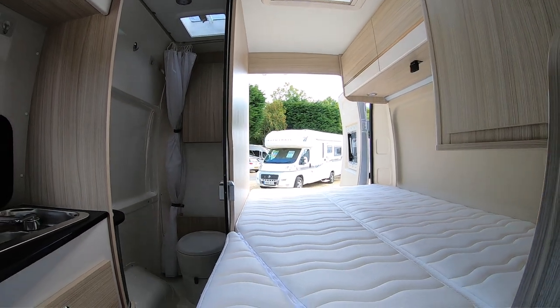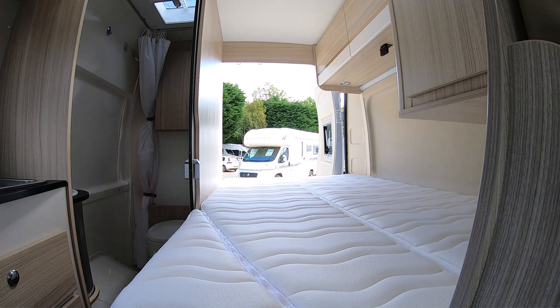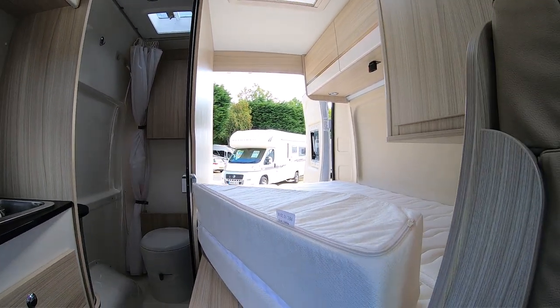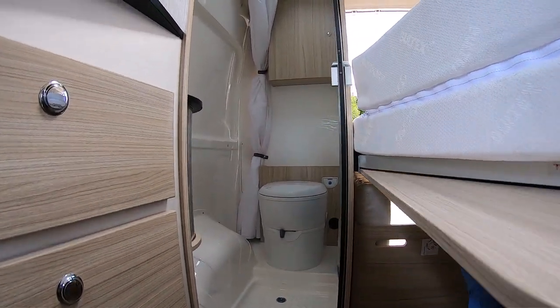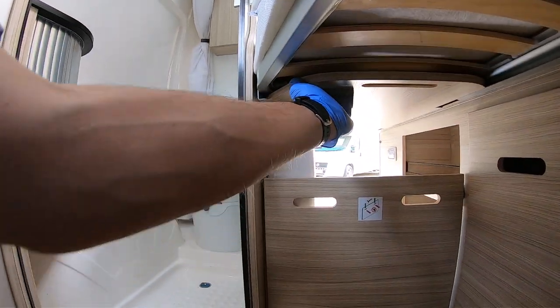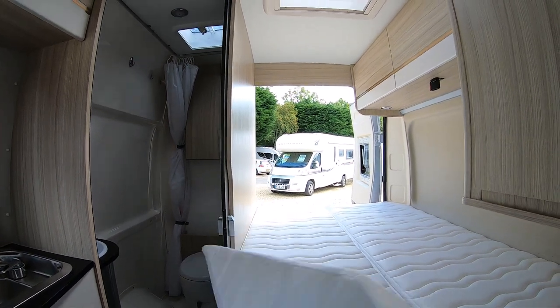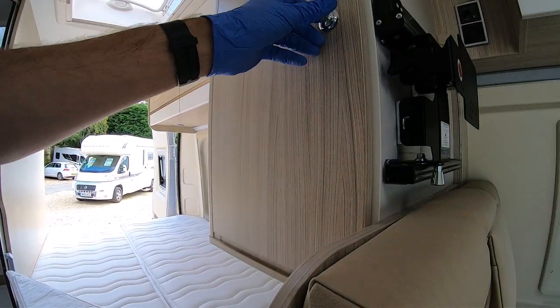You can flip that over and have a full-size double, or you can have a French bed — just unzip it, push it back, and have a little more walking space. That's very easy, one-handed bed slide operation. You could unzip it for a French bed or use the full double.